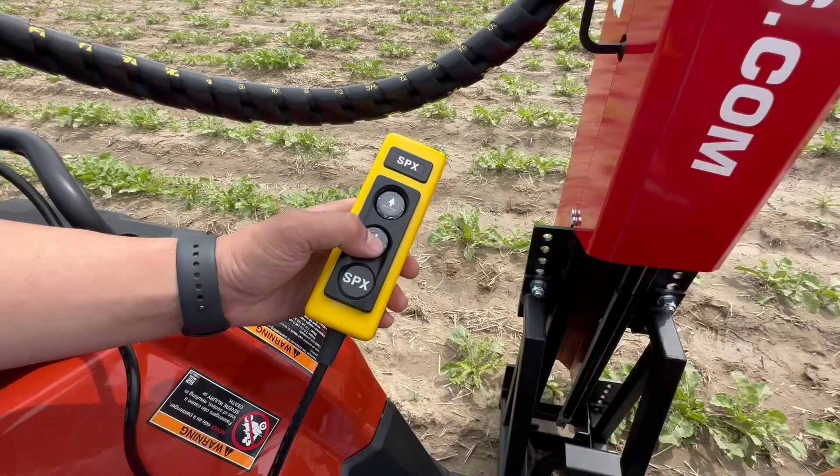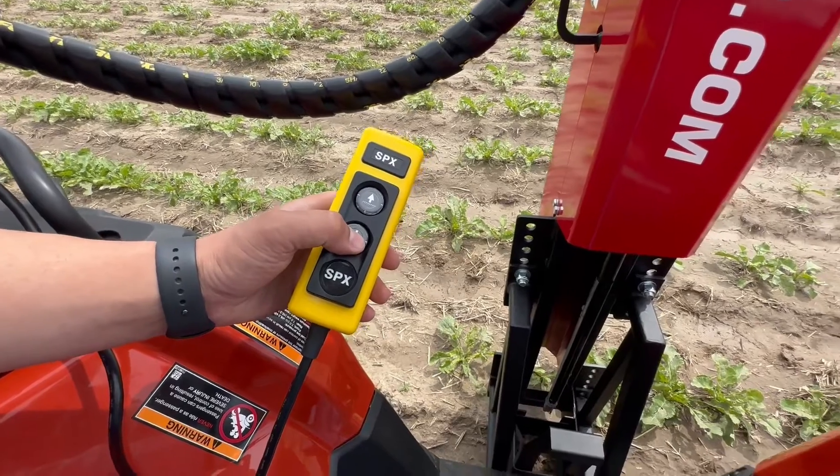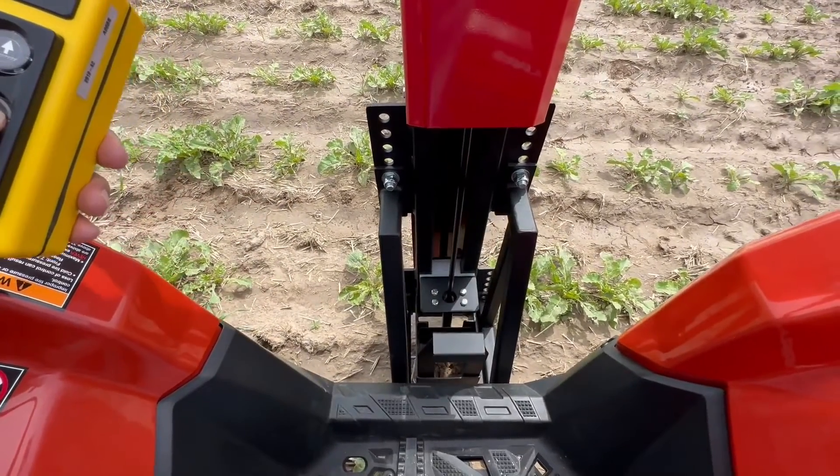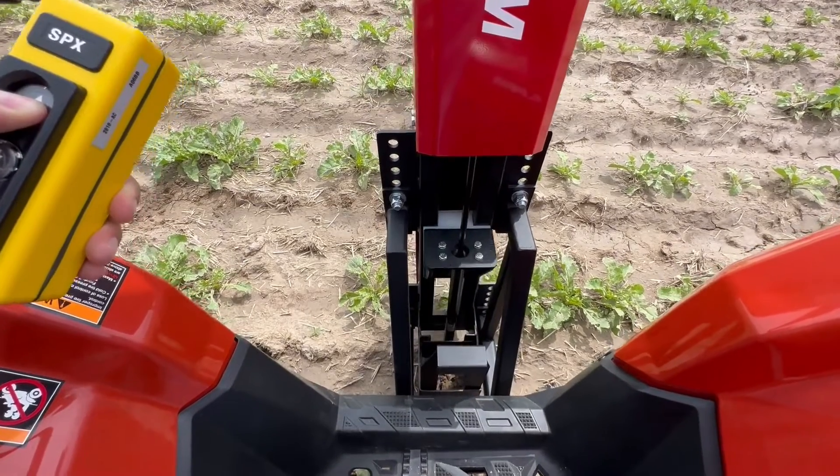Operating the AFS is a breeze from the comfort of your carrier vehicle's seat using this simple control switch. To use, press and hold the down arrow to drive the soil probe into the ground, then press and hold the up arrow to retrieve the soil probe.